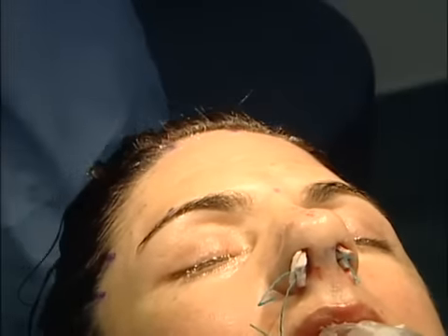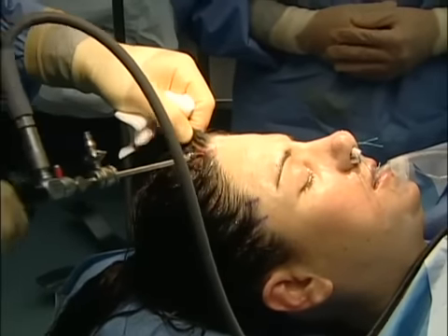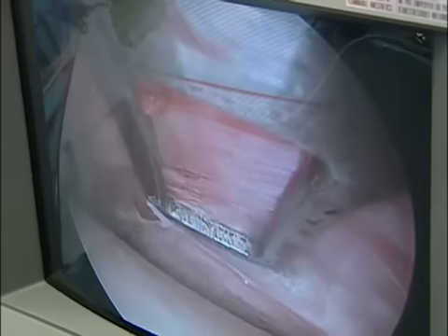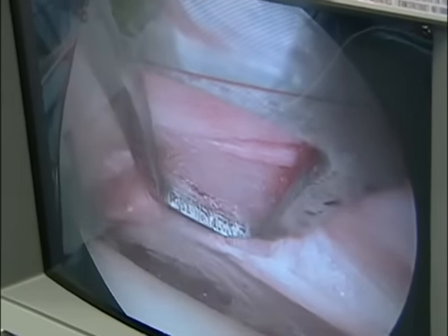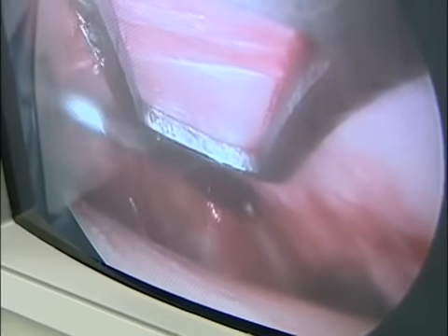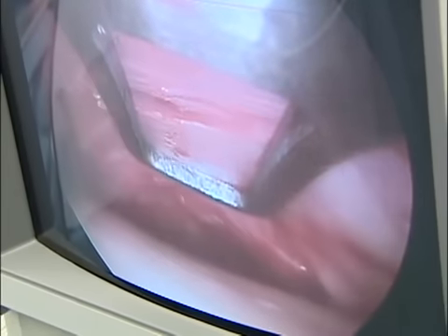Let's bring the scope in, introduce this scope right through that little incision. What I want to do is, at the bottom, I just pop through the periosteum a little bit, and there's a nerve right there, the vein, and so we leave that alone.